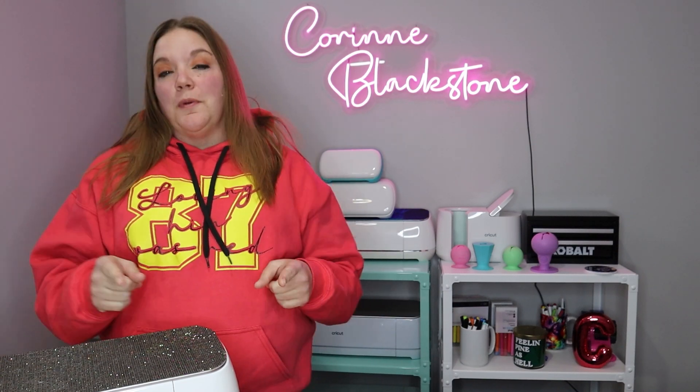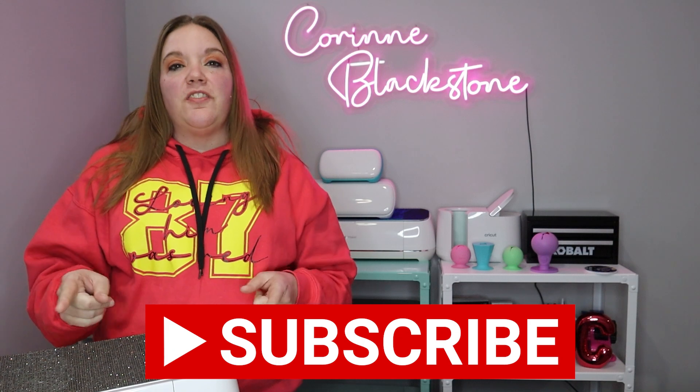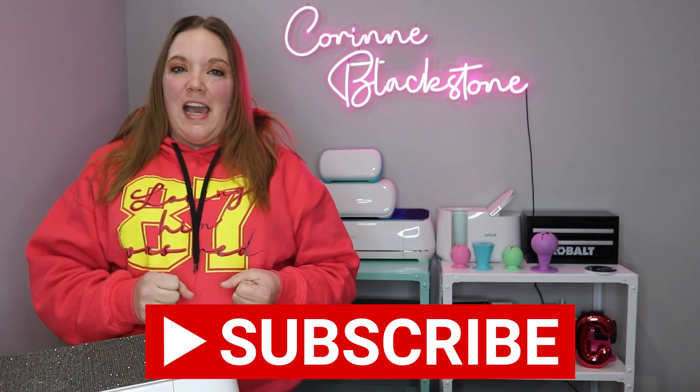Hi everybody, I'm Corinne Blackstone and welcome to my craft room. I'm so happy to have you here today. Before we get started, be sure you're subscribed so you don't miss out on any of the fun DIY content we have coming.